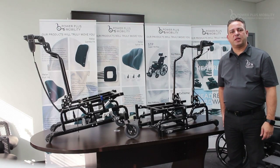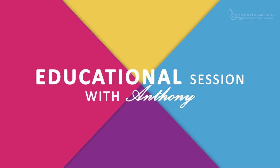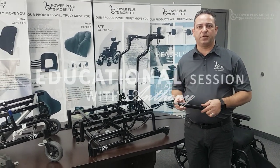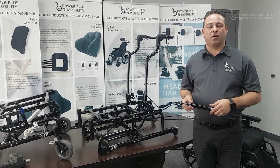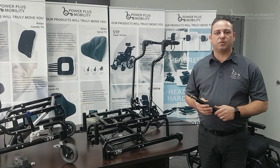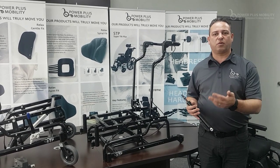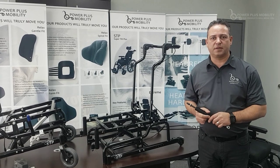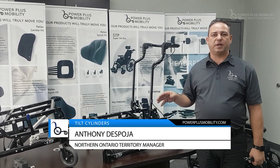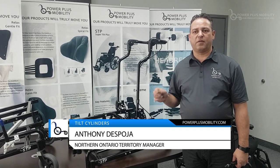Welcome to Power Plus Mobility's educational session. Today we'll be talking about the various cylinders that we use on our tilt chairs. There are different types of weight capacities on chairs, and we switch out the cylinders depending on the weight of the client or where the center of gravity is positioned. Our standard tilt cylinders used on our STP and Extreme are 200 pounds and 500 pounds.